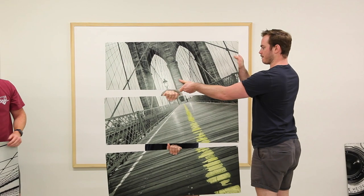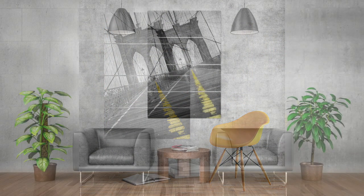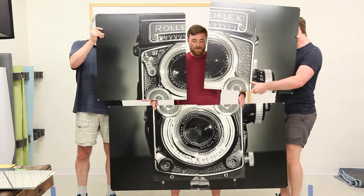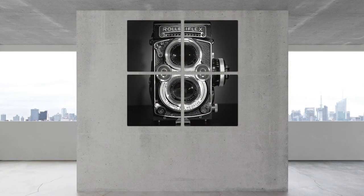Each piece is made in the USA of quality, heavy-duty steel with striking, sublimated artwork. Unlike traditional canvas art, the panels wipe clean and are designed to last a lifetime. They're ready to hang right out of the box, with pre-drilled holes featuring grommets for secure mounting.